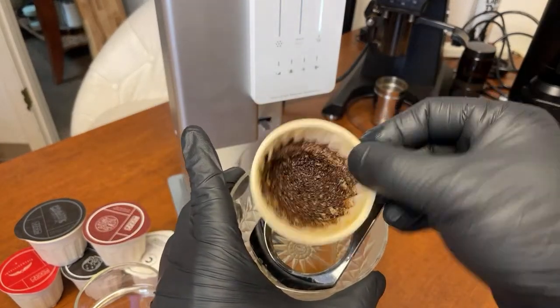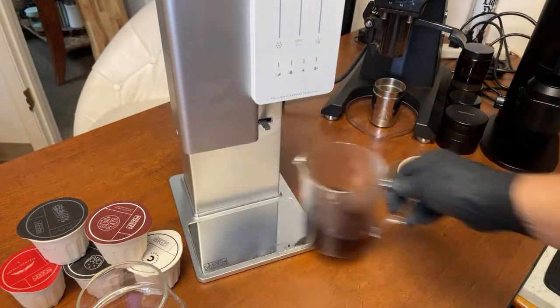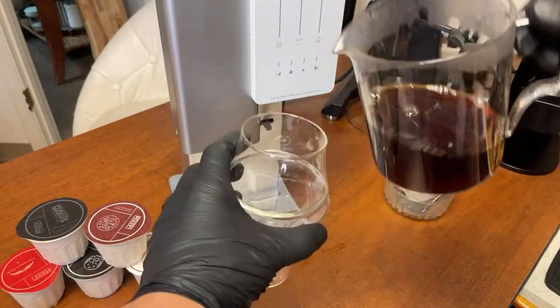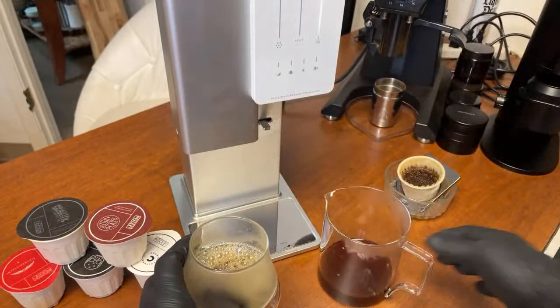Now you heard the beep sound. Since it's magnetic, you just simply remove it — that's it. Just remove the part. Works pretty good. I'm just going to swirl it. Let's give it a try.